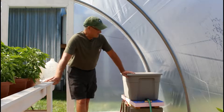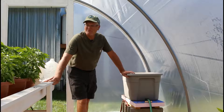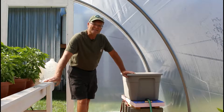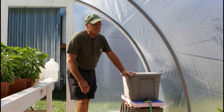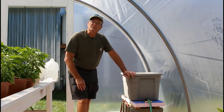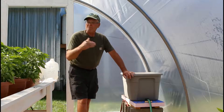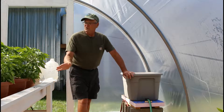It's August 21st and I want to take you into the hoop house. Our growing season up here in northern Minnesota is kind of winding down — we could have a frost any day now, and generally by the first week in September we do. So pretty much our growing season will move into the hoop houses.